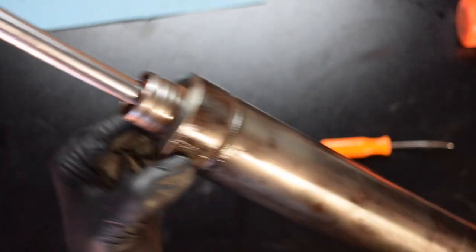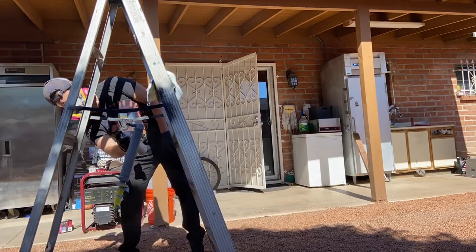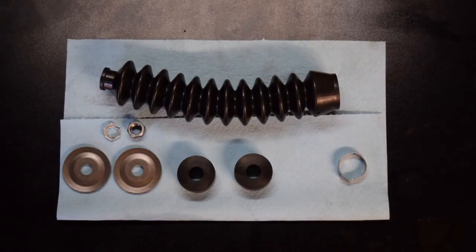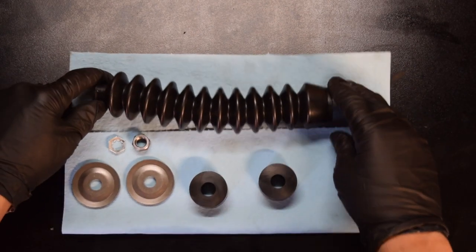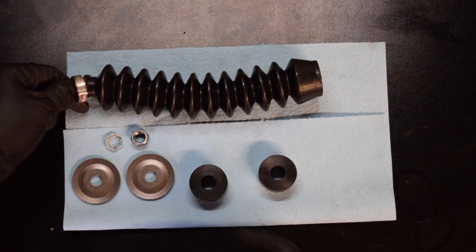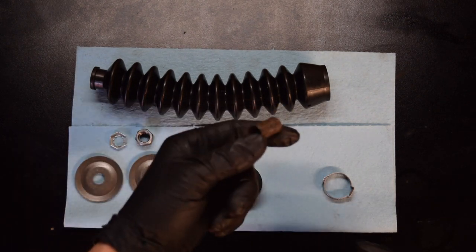Before we start putting the boot kit back on, we are going to hit it with some primer and paint, and grease up this ball stud just a bit. So while the power steering cylinder is drying with the paint, I'll show you what comes in the second kit — obviously you get your boot, your two bushings that go in between the brackets, the washers, the nut, and the clamp that goes around this end. The kit didn't come with the spacer like it's supposed to, so I'm reusing the old one. That's why you've got to keep your old ones.